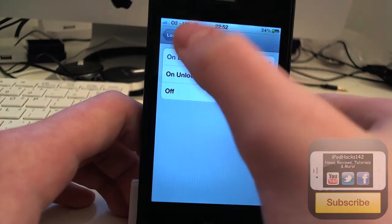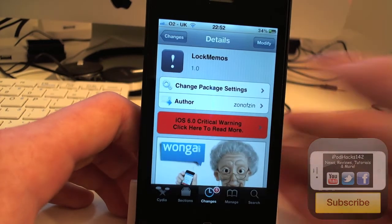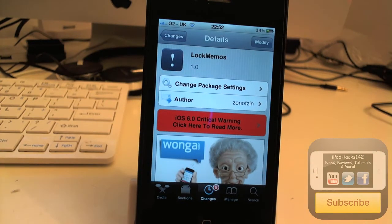It's a pretty cool tweak just for if you need to remember to do something urgently. So yeah, that's Lock Memos. Like I said, it's available for free on the BigBoss repo. It's a matter of opinion if you want to get it.